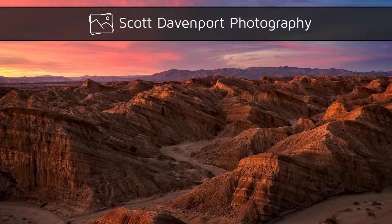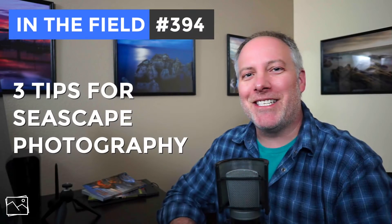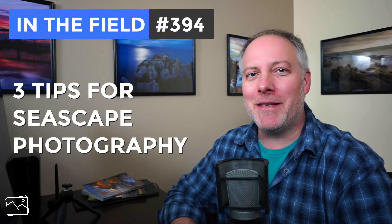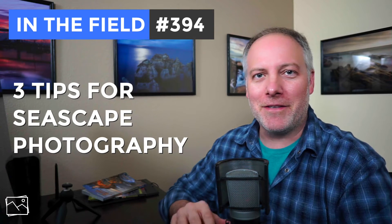This week in the field: three tips for your seascape photography. Hi everyone, I'm Scott Davenport. Welcome to In the Field. Thanks for joining me today. I've got three tips for you today on seascape photography. This is coming straight out of the Oregon Coastal Workshops that I just finished up hosting.